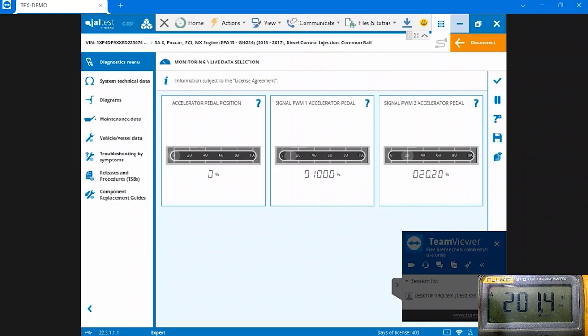Hi everyone, this is Michael Eilbrock with Diesel Laptops, and today I'm going to be doing a tech tip video explaining how a pulse width modulated accelerator pedal actually works - how the signal is interpreted by the computer. Unlike regular analog-style accelerator pedals where you look at voltage output, a pulse width modulated style pedal communicates signal with a certain frequency.